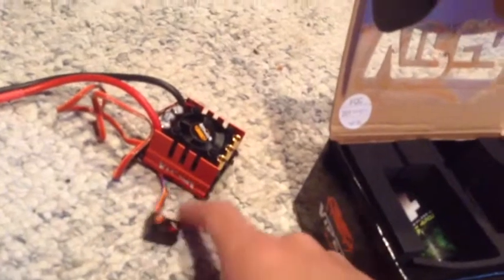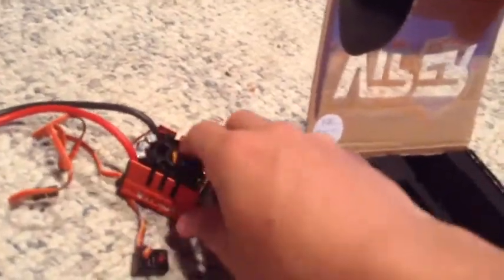There's like three layers of tape on this. Okay, got that off. We'll start with the ESC — it looks like the same one as my two-wheel drive. It has a really nice fan right here, and the wires are really long, like on my SC10 where they hang out from the side.